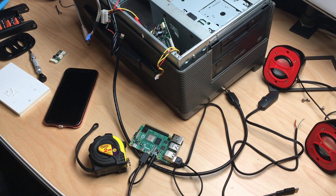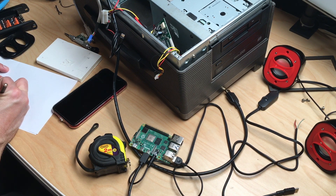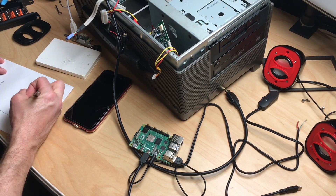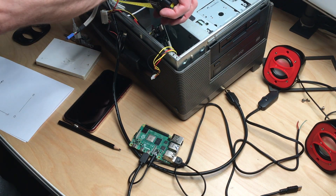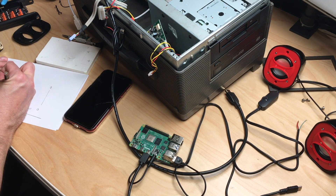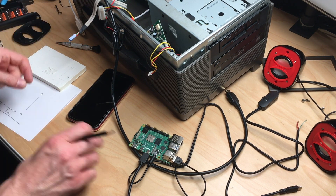Then I was stuck with the problem that there was this LCD driver board and the Raspberry Pi which had to be mounted securely inside the case, and I didn't want to just use hot glue. I came up with a sandwich solution which involved two layers of 3D printed brackets that would mount on top of each other and just clip into the place where the old motherboard was. I took a pencil and designed this on paper, then did a 3D print, and this is what I ended up with.